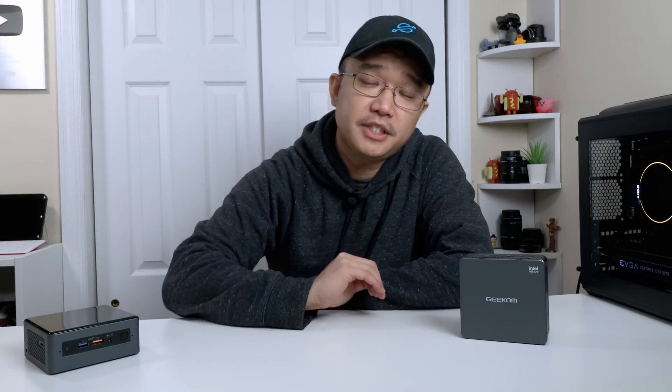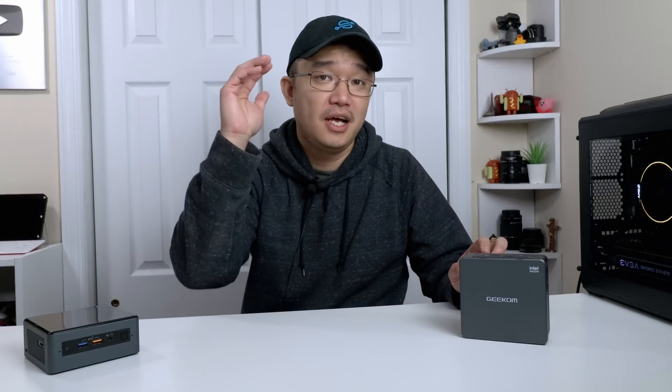Hey guys, what's going on? It's Don here from NovaSphere Tech and welcome back to the channel. Today we're going to be building ourselves the perfect HomeLab mini PC server. So let's get started.